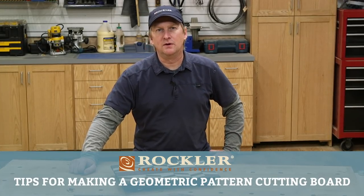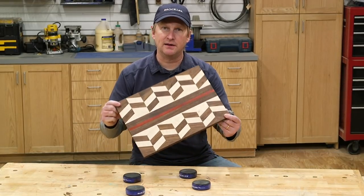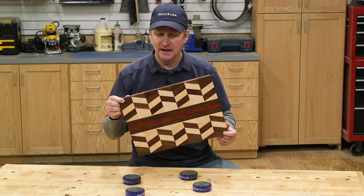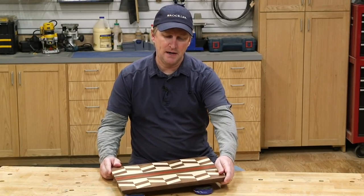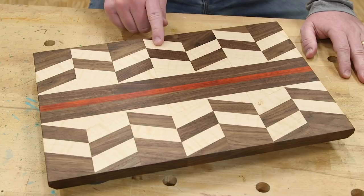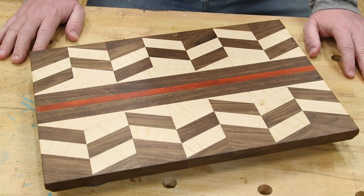Welcome to today's Rockler demo. I'm going to show you some tricks and tools that make it easier than you might think to make a cutting board like this. It's a great project to use up scrap pieces and they make great gifts. It's made up of several small pieces or segments that create this geometric pattern and make it look like it would be complicated to make.